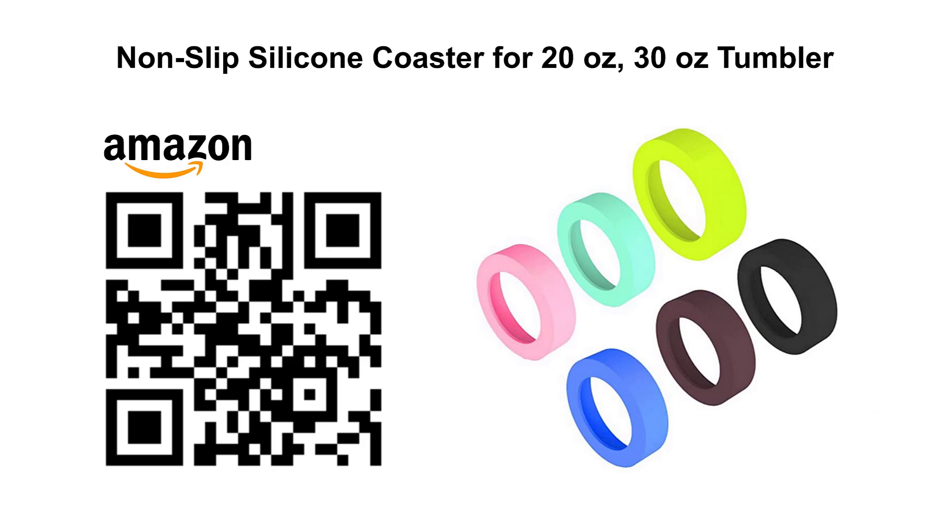This laser hack is going to show you how to process these tumblers three at a time, dramatically increasing overall productivity by using a simple off-the-shelf silicone slip-on coaster designed for non-slip.